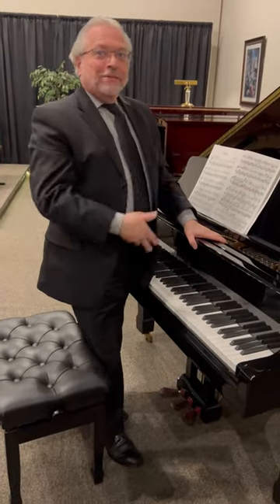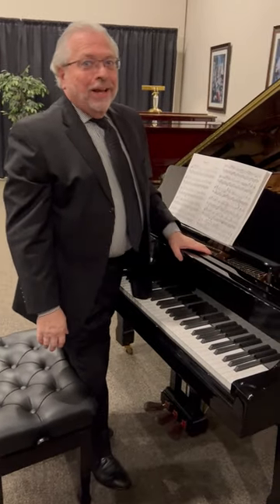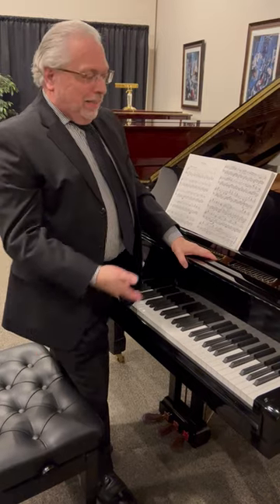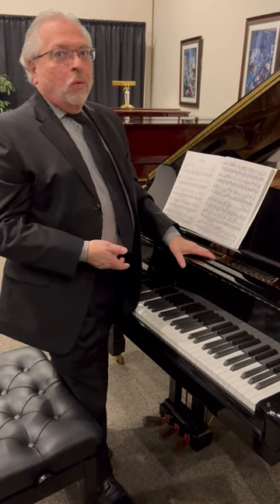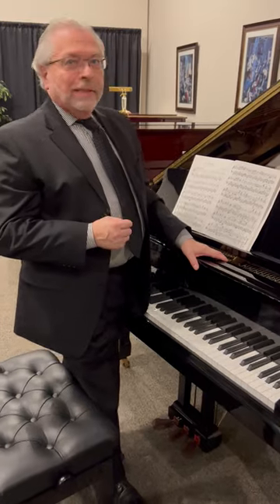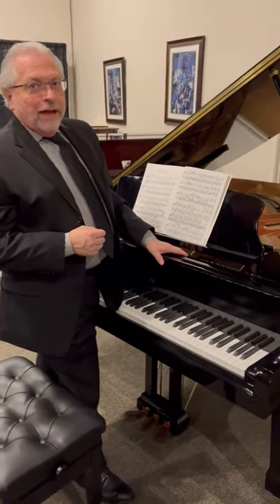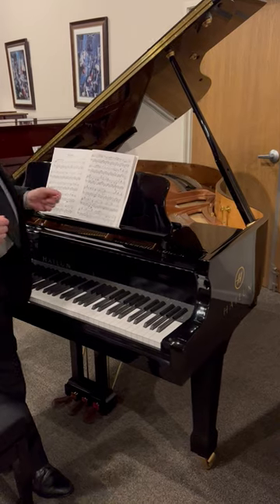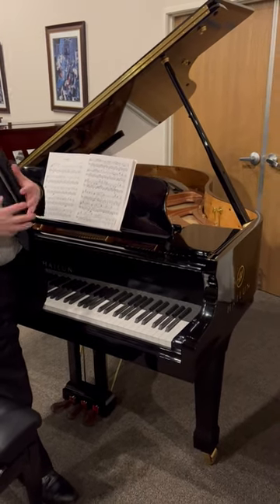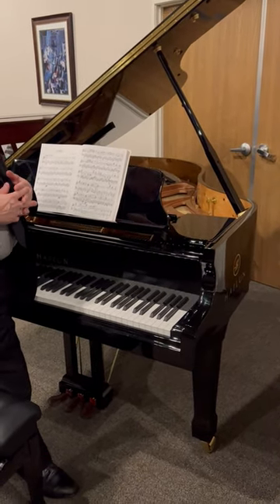I was just engrossed with this piano, enjoying it immensely. This is the award-winning Highland piano. It is the model 178, meaning centimeters — in other words, it's 5 foot 10 inches. It really is a very special instrument because it has everything that a high-quality piano should have.